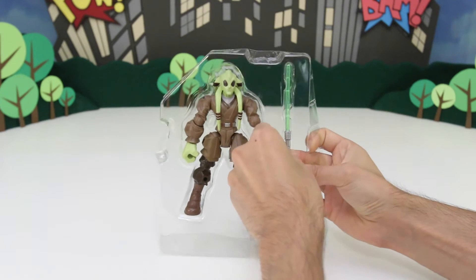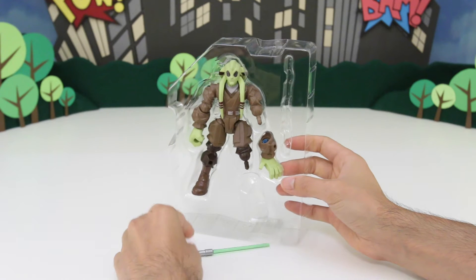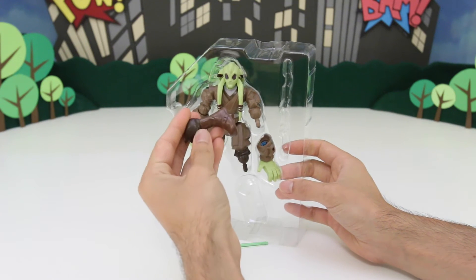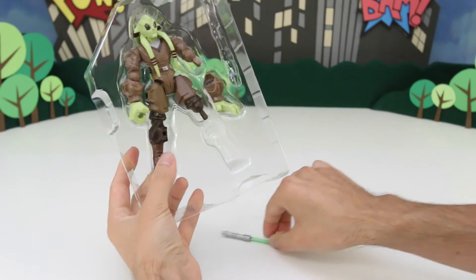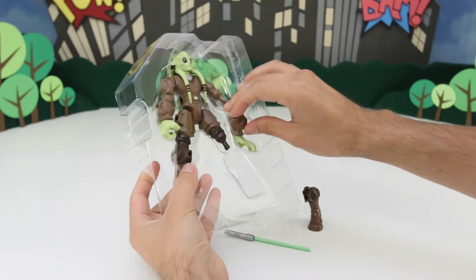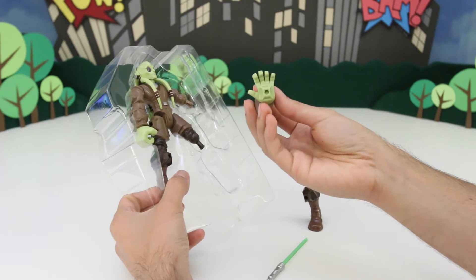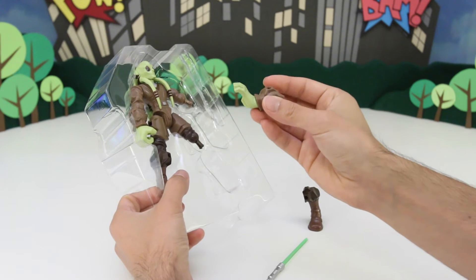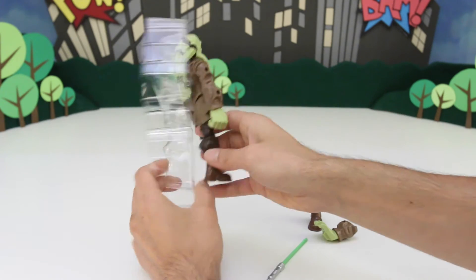So we got his lightsaber. And his foot fell out here — there's his foot. Let's get his hand. His hand looks like he's shooting out his force power, which is pretty cool. Now we got Kit Fisto!